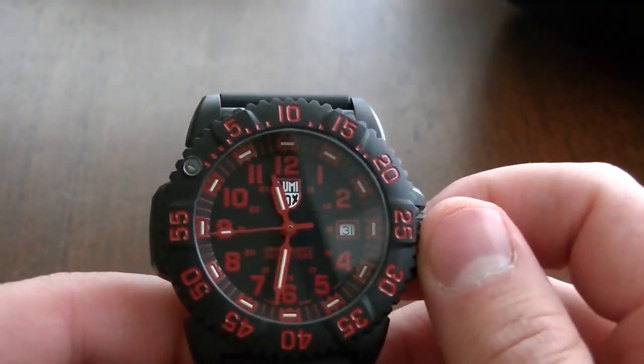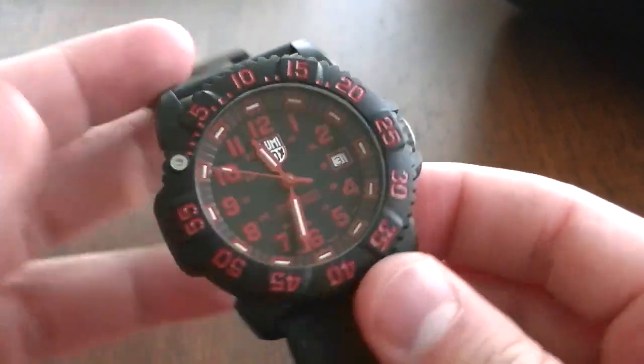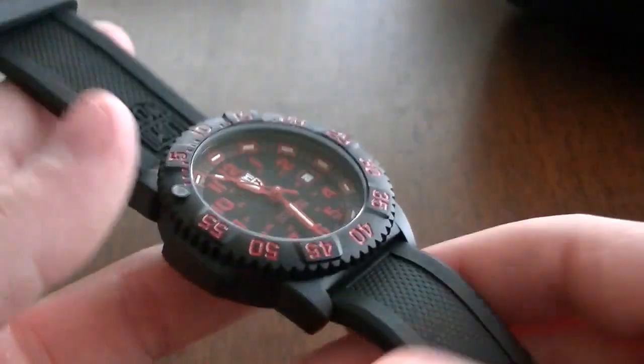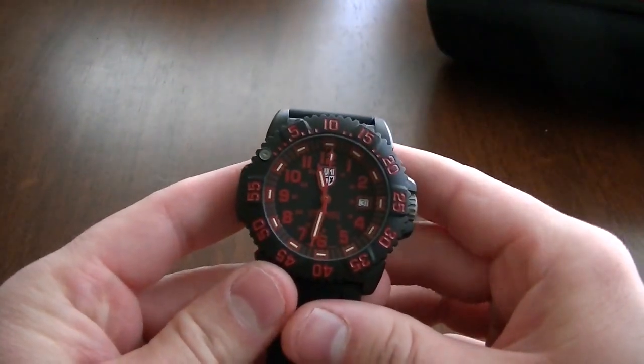This is a quartz watch. Quartz are not my favorite watches, but it does keep great time. It also contributes to the lightness of the watch - this thing is extremely light. Quartz does keep excellent time, as you can obviously tell by the ticking.